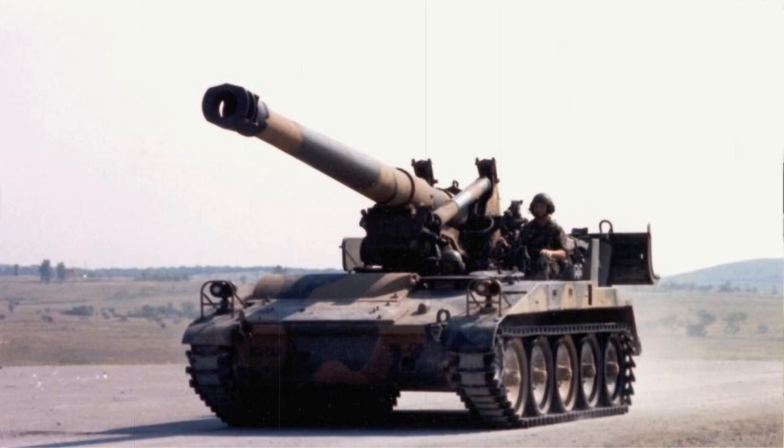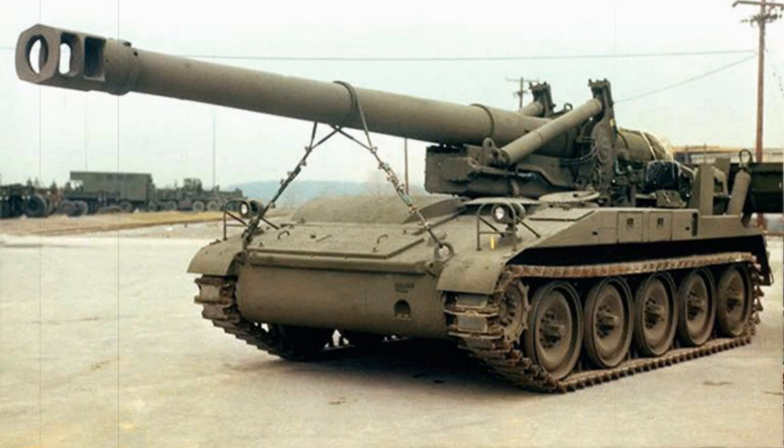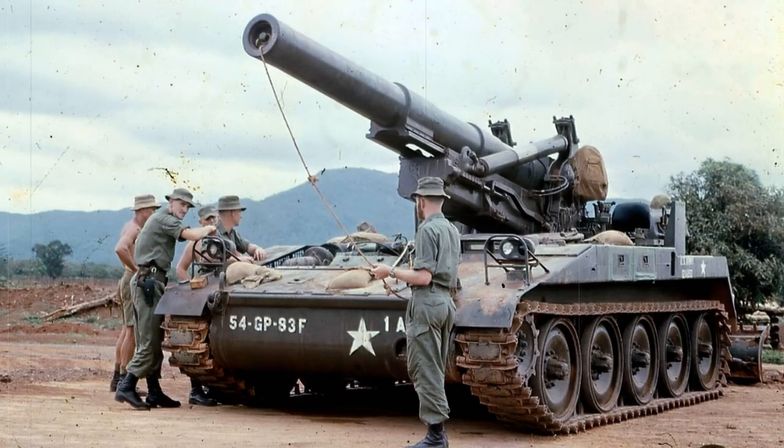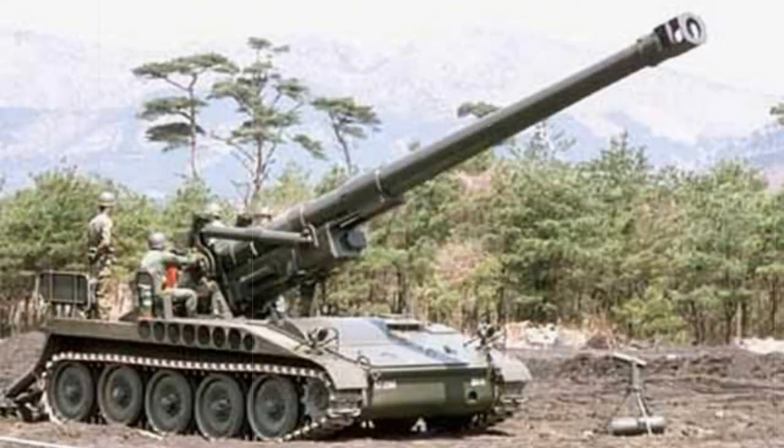The M110 was more or less a conventional design featuring the main gun mount fitted atop a tracked chassis, yielding five large rubber-tired road wheels to a side. There was a drive sprocket mounted to the front of the track system, though interestingly, no track return rollers or track idler of any kind was used. The vehicle sat atop a torsion bar suspension system, and power was supplied by a single Detroit Diesel General Motors 8V71T series eight-cylinder, liquid-cooled, supercharged diesel engine developing 405 horsepower at 2,300 RPM.